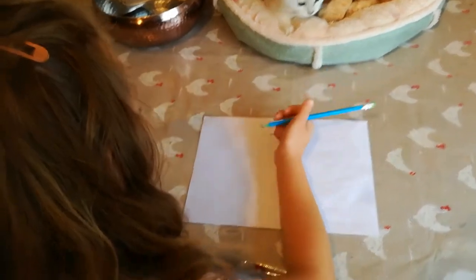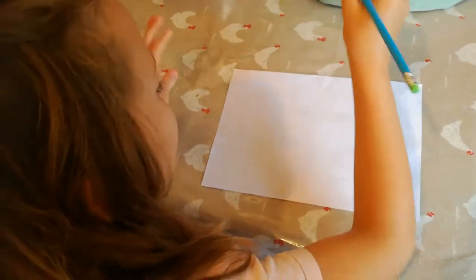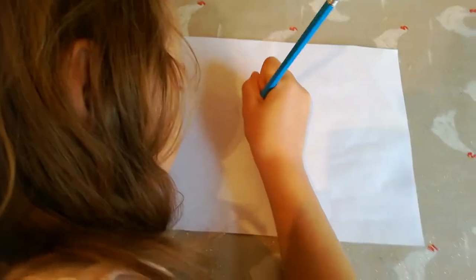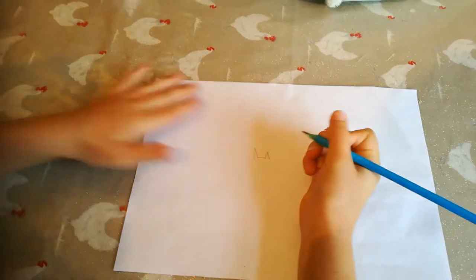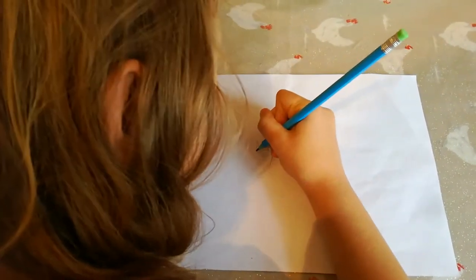Hi, my name is Isabella and I'm going to tell you how to draw a fox. First we're going to do the ears — nice little sharp ears. Then another sharp ear, but remember to go in there. You can do all sorts of creatures, but remember I'm doing a fox today.